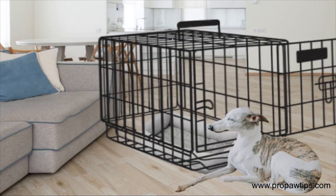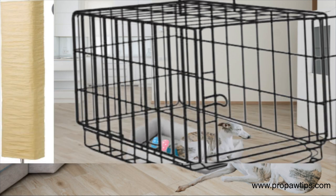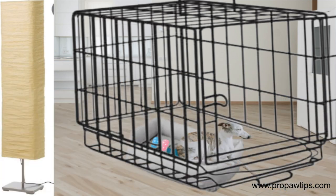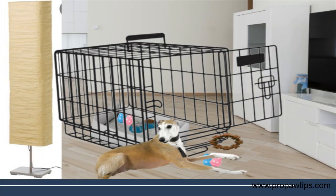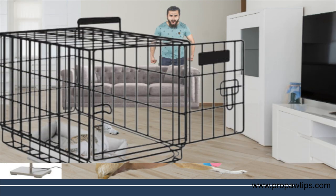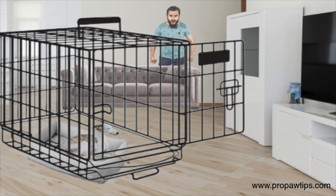Crate training is an essential part of whippet training. It affords a safe and comfortable space for your dog to rest and relax, and can help with potty training. When crate training your whippet, it's essential to introduce them to the crate gradually and make it a positive experience. The crate should never be used as a punishment tool, as this can create negative associations with the crate.